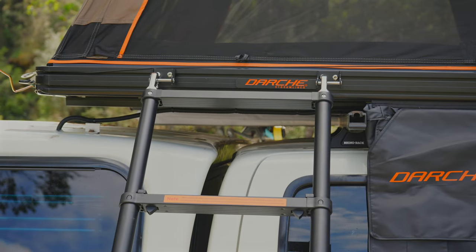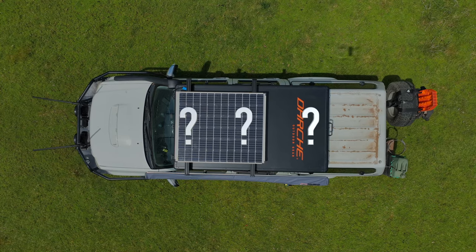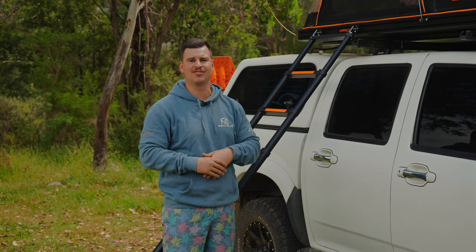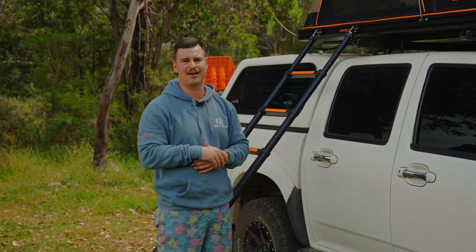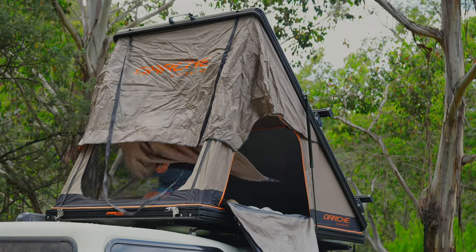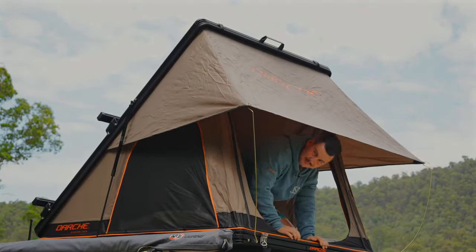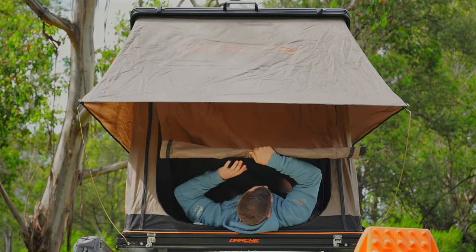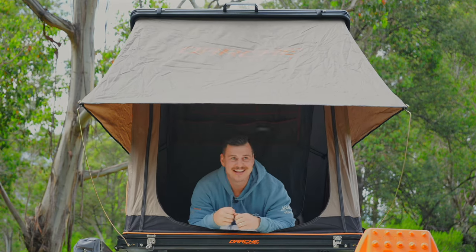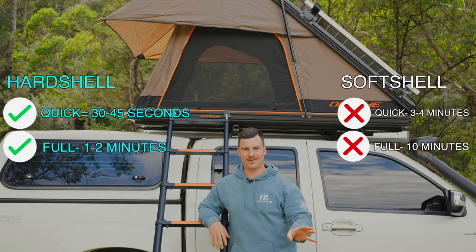One downside is you can't fit the ladder inside the rooftop tent, and there's no specific mount on top of the rooftop tent for it either, so you need to collapse it and store it somewhere in your vehicle — or create your own mount, which is probably what I'll do in the next few months and share in another episode. Moving on to the full setup, it's just a couple of easy additional steps: putting the poles into the tent through the eyelet holes of the fly, then rolling up the canvas on the front to allow for views and extra airflow.